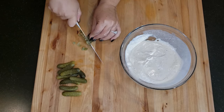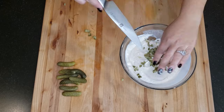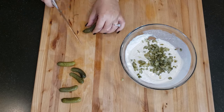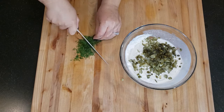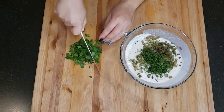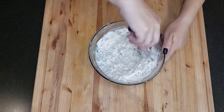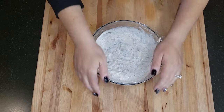Now I'm going to finely chop some cornichons, which are basically baby dill pickles. You can also use regular dill pickles if you have those on hand. The number of pickles you'll need will depend on their size, but you will need about three tablespoons chopped. Add one tablespoon of capers, drained. Next, finely chop a few sprigs of dill and a few sprigs of parsley, about one tablespoon of each. Add the herbs to the bowl and whisk to combine. Once all of the ingredients are combined, cover with plastic wrap and place in the fridge while you fry your fish.